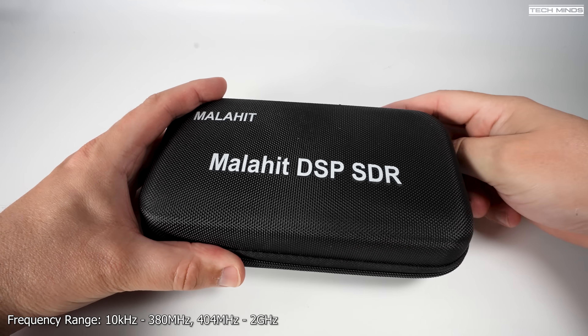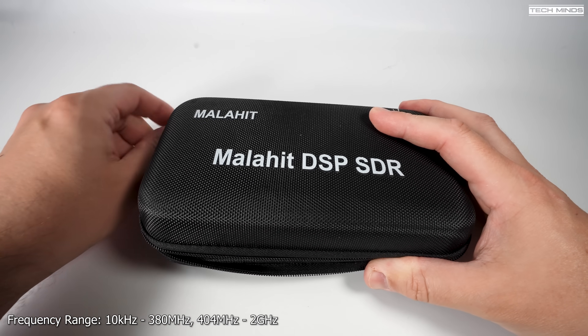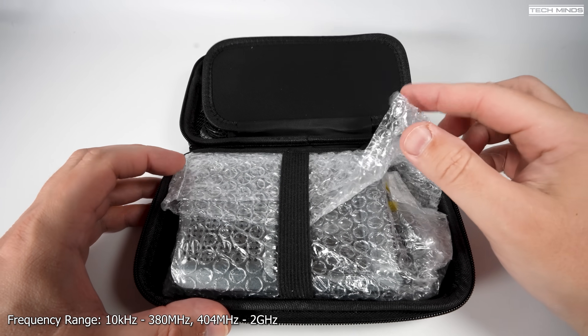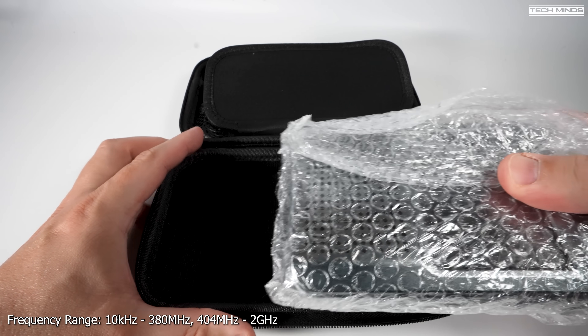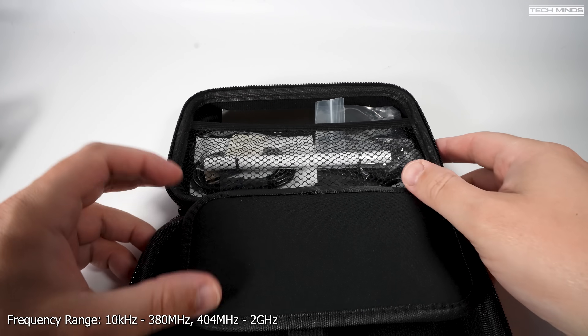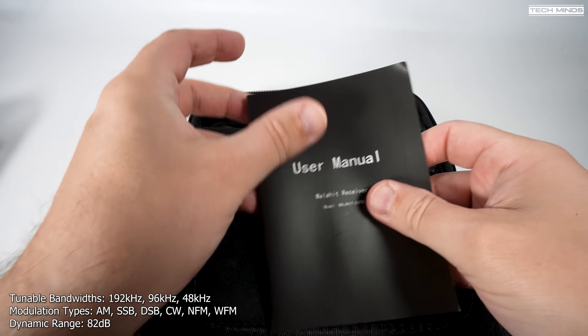Hi and welcome back to another TechMinds video. I've been waiting ages for this little receiver to arrive, as I was really curious to see why it has such a high price tag compared to the other Malachite receivers I've seen in the past. In this video we'll go through what's included in the box and check out how well this performs on air.